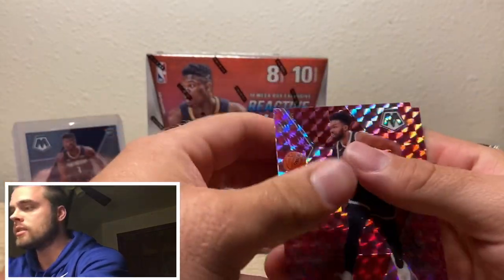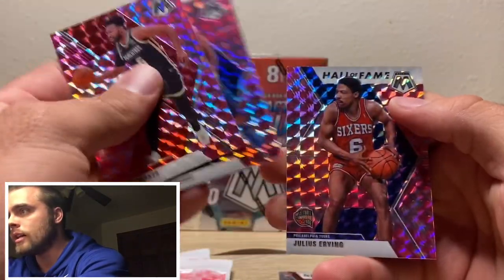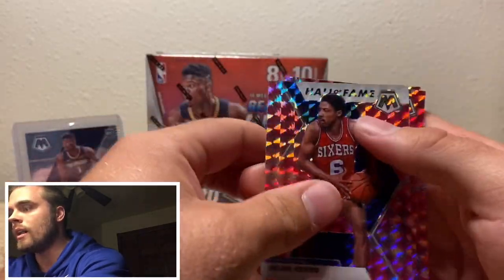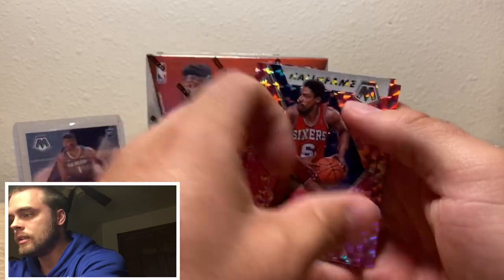This pink looks sick. Wow — First Life, look at that. Looks real good. Julius Erving Hall of Fame. Wow, I like that a lot.